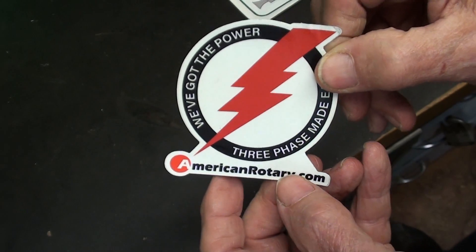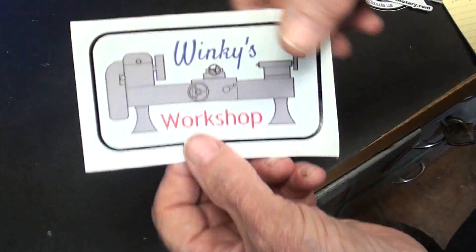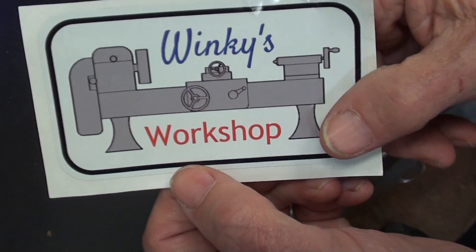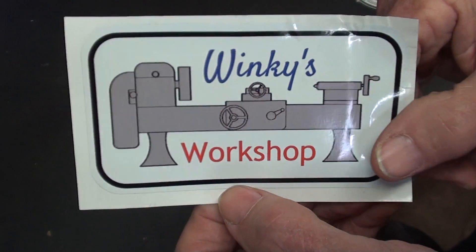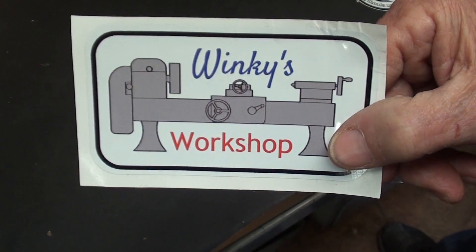American Rotary is a great company - I think you're familiar with their products. We all got a t-shirt from them; you might see me wearing it sometime. And I met Winky from Winky's Workshop - I'm sure you've watched him. We talked for a long time and had a lot of fun. Hello, Winky, if you're watching.